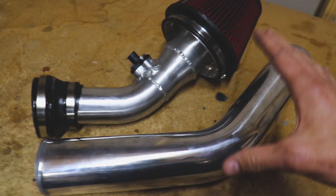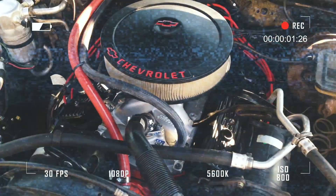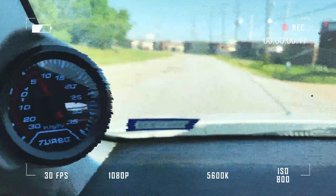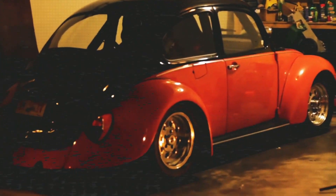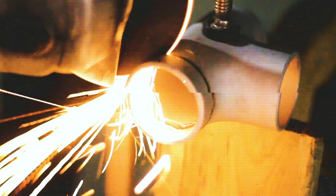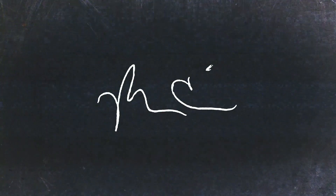Let's do a quick little update on the 1.8 turbo Cruze project. Welcome back — if you're new to the channel, I'm Matt. I'm going to give you guys a quick little update on the Cruze and some of the things we need to address before we go to the dyno.